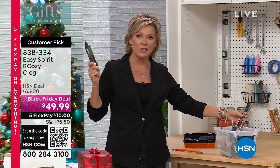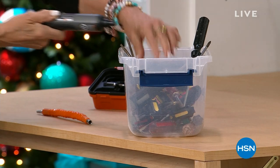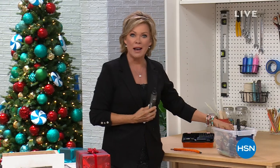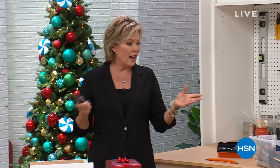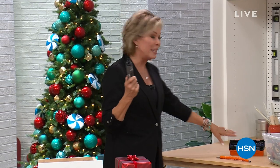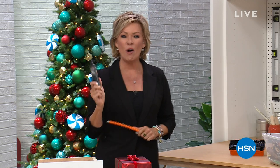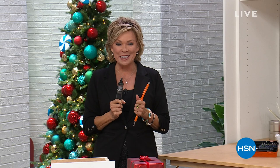A bucket full of screwdrivers — every single type you need — literally 24 screwdrivers in one, with every bit you could possibly think of, from Phillips to flathead to hexagonal. It replaces all of them because of all the bits in the case. We give you an extender so you can get into those little nooks and crannies and take care of all those little to-dos. This happens to be our finest value of the day — it's our Today's Special.